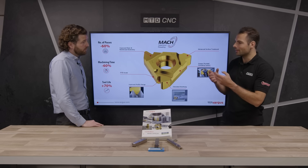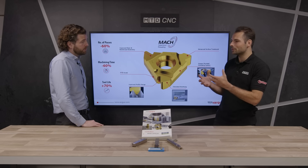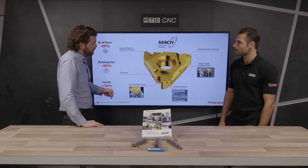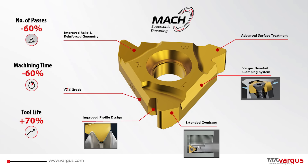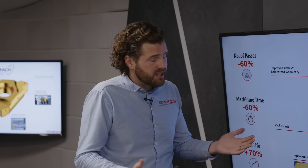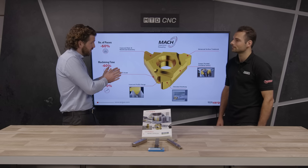And how do you actually achieve taking fewer passes? What do you do to the process? As you can see in the slide, we have greatly changed the insert. It's got a reinforced cutting edge, which is the main thing, because when you're taking fewer passes the depth of cut is greater, which puts quite a lot of stress on the nose radius of a screw cutting insert — it's the most vulnerable part. So we've reinforced that cutting edge.